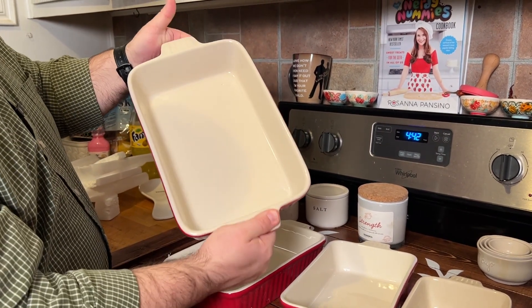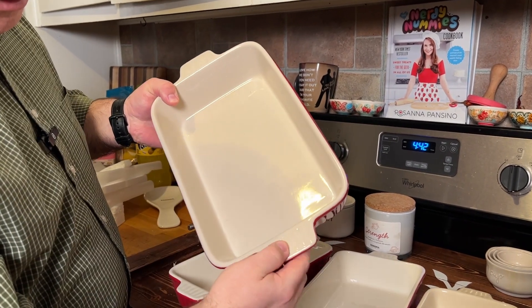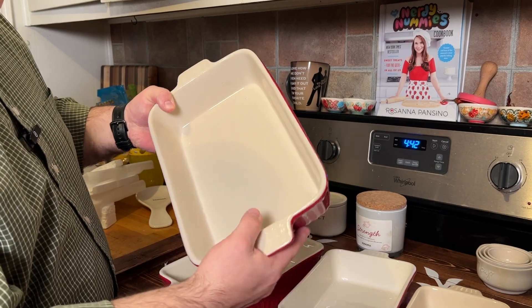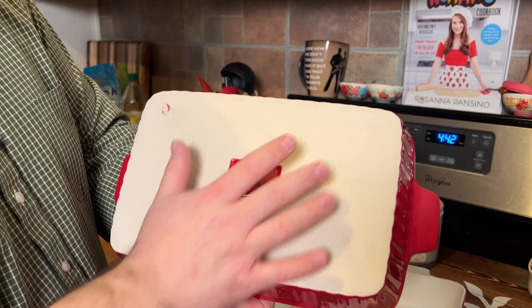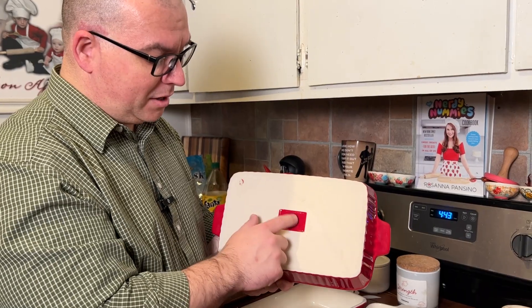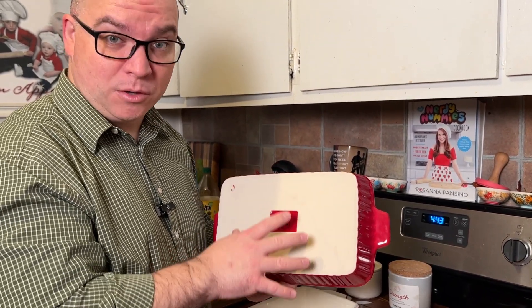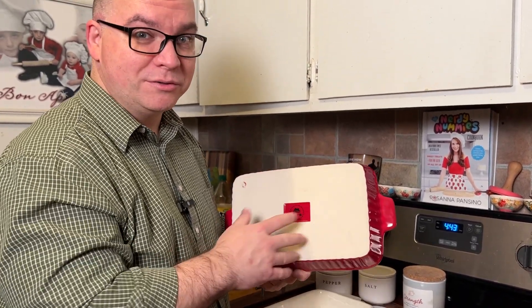It looks really good. It has handles on each side. The inside is a stone color, but it is glazed and coated as well. The bottom has an uncoated surface, except for their branding which is glazed on the bottom. On the bottom where the branding is, it does say that these are microwave, oven, and dishwasher safe. It also gives you the maximum temperature on the bottom, so make sure and check that out before you use it.